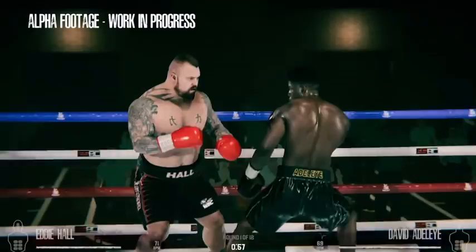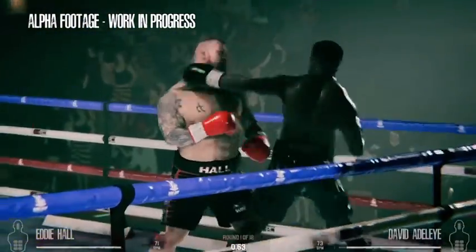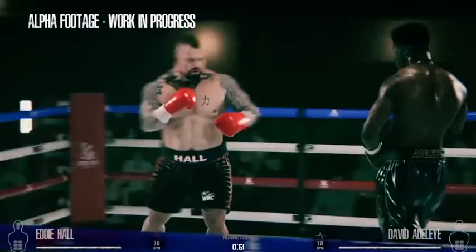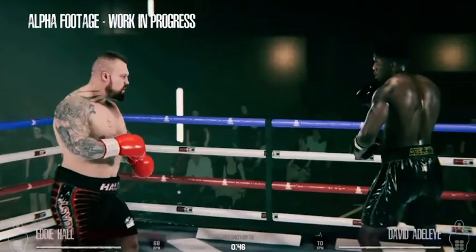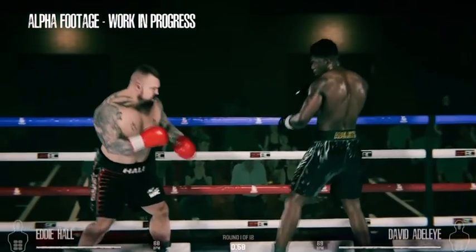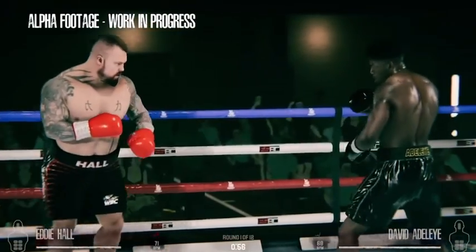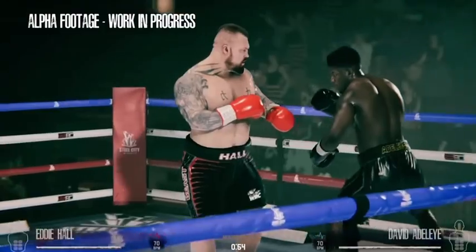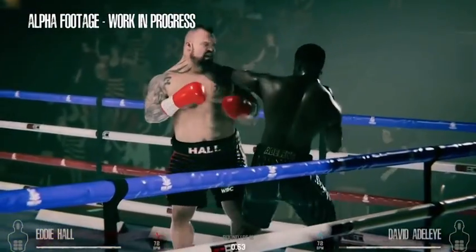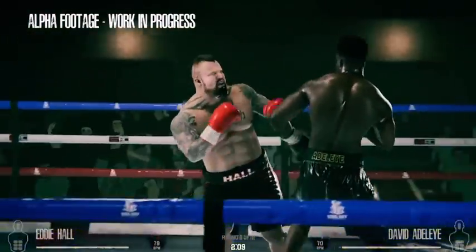One of the standout features within ESBC is the movement system. You can see David Adelaide getting himself out of danger by throwing a nicely timed check hook — that in itself is a new feature. With regards to the punch control, you have complete freedom in terms of your fighting strategy, fighting off the front foot, back foot, and also pivoting yourself out of danger with check hooks.